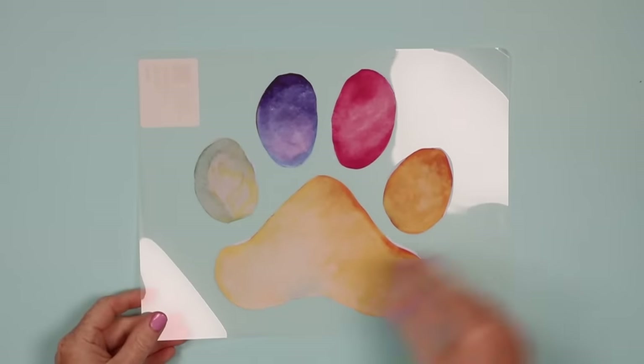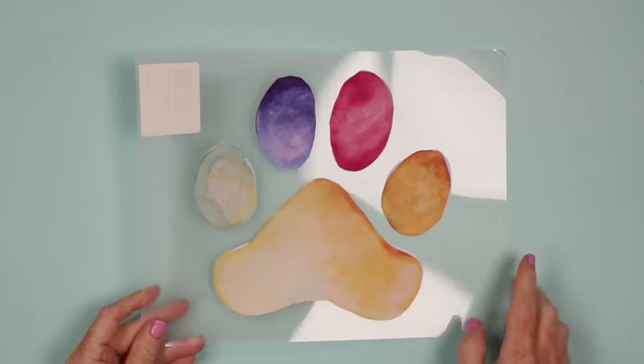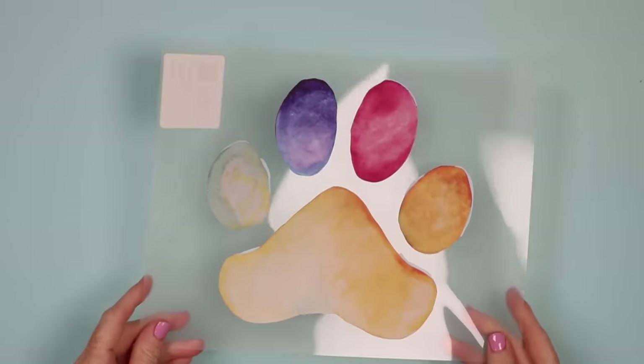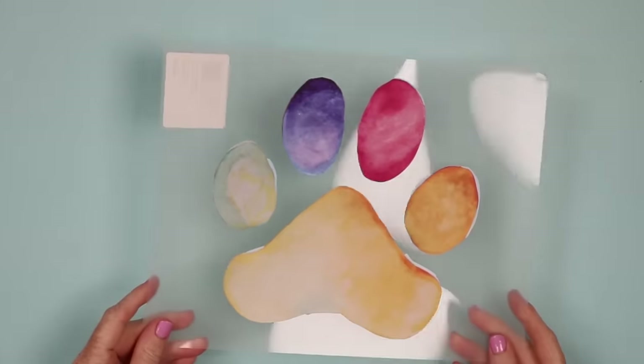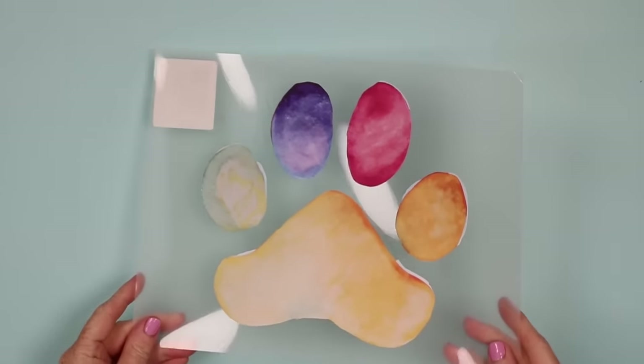Let's talk about the option without adding an offset. This is that same file with no offset added — I went ahead and printed it on the dark, though the light is the same process. I cut it with my Cricut Joy Extra just like before.